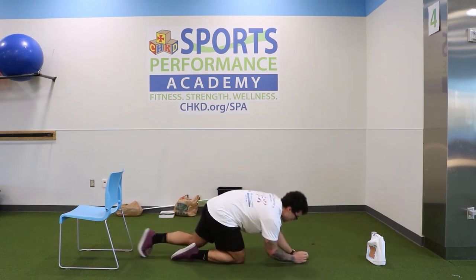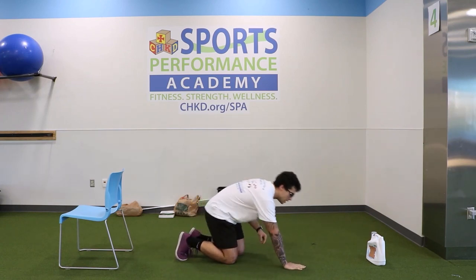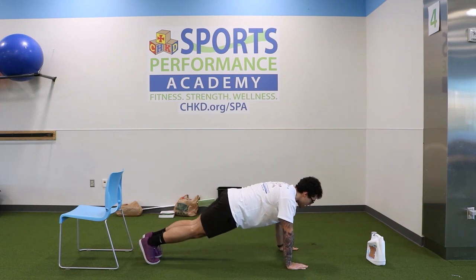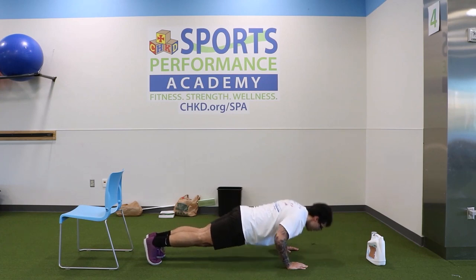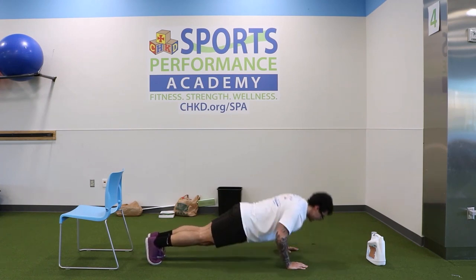Going right into push-ups, staying in this position. Hands on the floor — if you want the modification, knees down; if you want to up the intensity, go to the toes. We got ten — going down: one, two, three — take your time, go at your pace — four, five, six — make sure you're getting good depth — seven, eight, nine — last one — and ten. Great job.